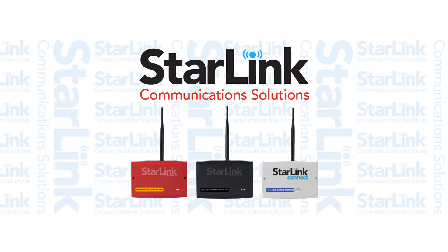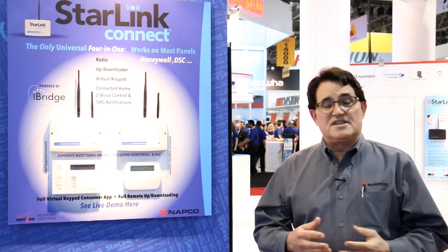Greetings from the International Security Conference in Las Vegas. My name is Duane Werheim. I'm the Regional Vice President for NAPCO Security Technologies. We have a great new product line that we're introducing here, capitalizing on the success of our Starlink cellular radio products.